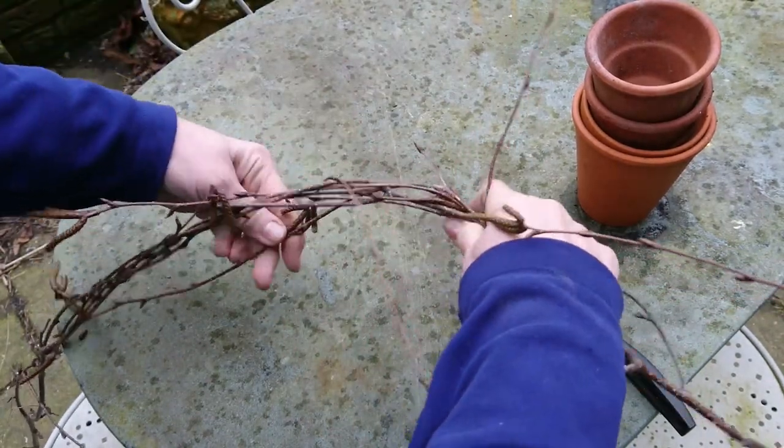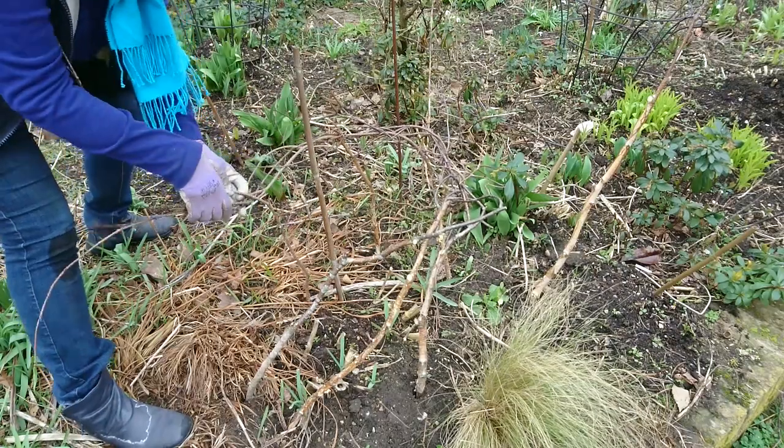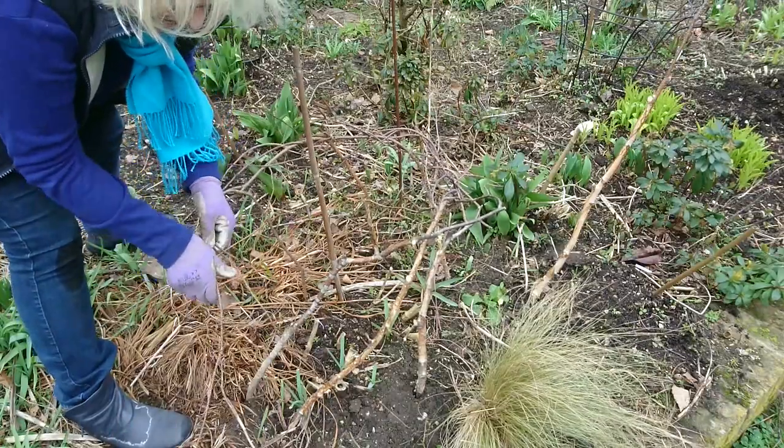You could also use some twine to secure the support, although I haven't needed to. You'll need to experiment with heights a bit — a plant support should probably be about two thirds of the eventual height of the plant.